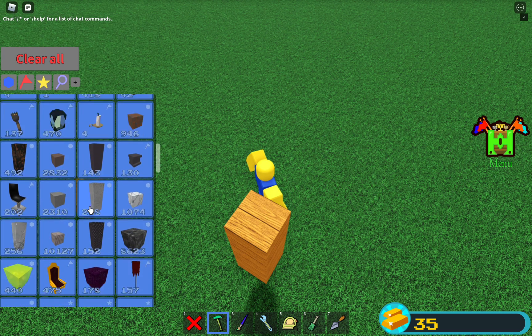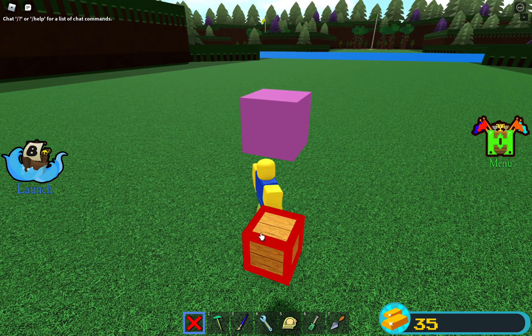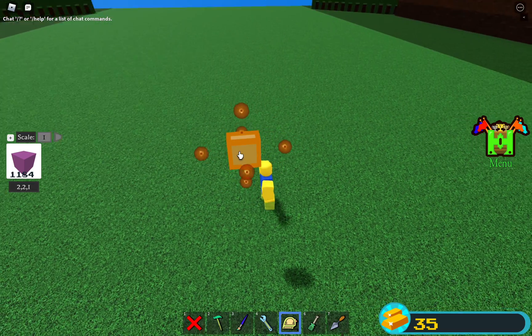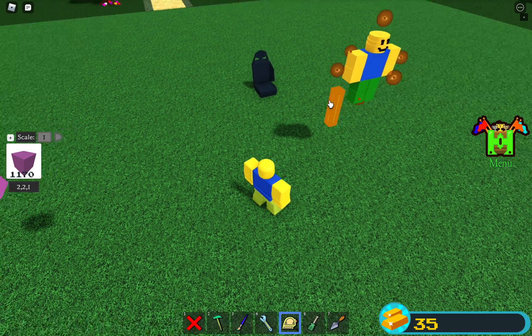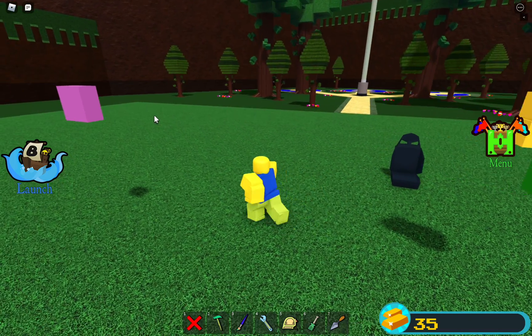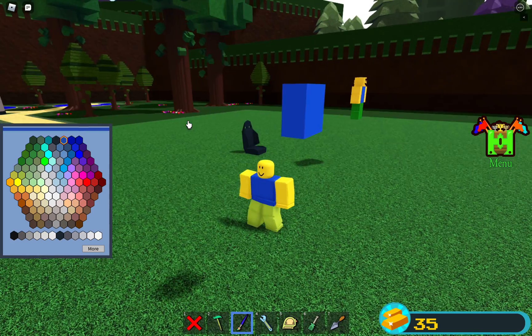So first we start off with some plastic — it can be metal but I recommend plastic, fine, up to you. Start off with the plastic and make these dimensions. Scale it down, make sure it's like this, and then I'm going to paint mine blue for the portal color.